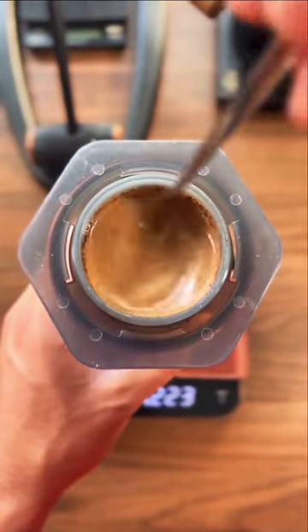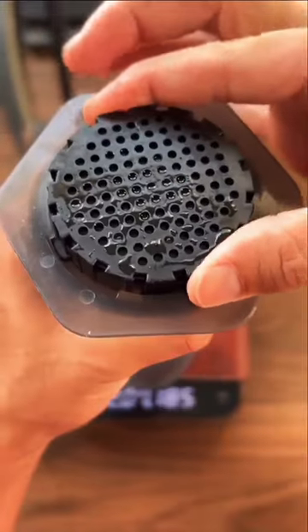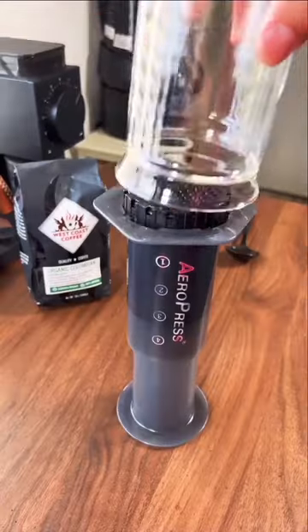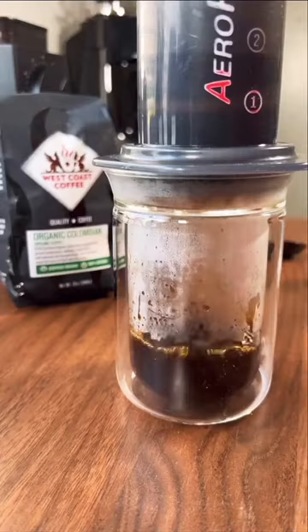Then we can give a thorough stir and lock in the cap with the filters right on top. We'll press out the extra air that was inside the chamber, and at the three minute mark we can flip and begin to press the coffee out into our glass.